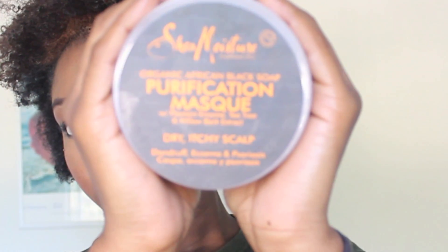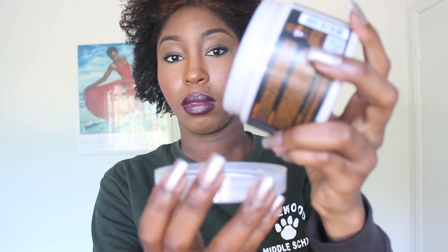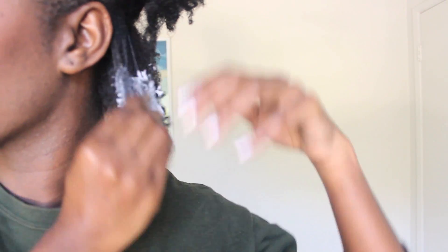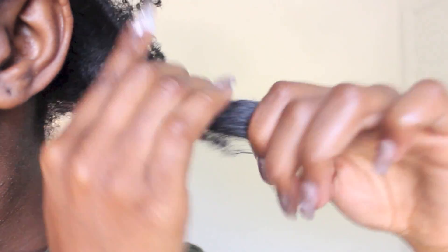I then do a pre-shampoo treatment using the Shea Moisture Purification Mask. The mask is an excellent product and it helps to put something in my hair as a barrier so that the shampoo does not strip it. I distribute the product through each section and slowly finger detangle, making sure to slowly separate any knots and tangles.